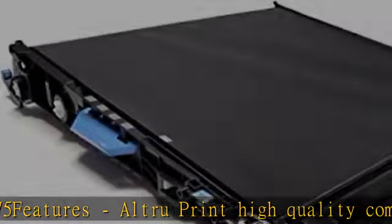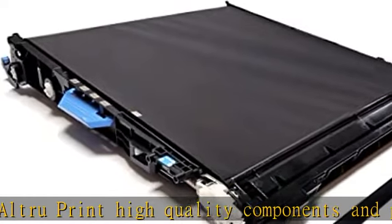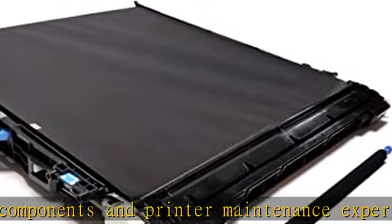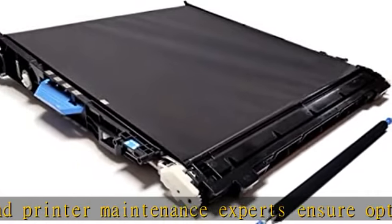Supports Color Laser Printer series: CP5520, CP5525, M750, CP5225, and M775.